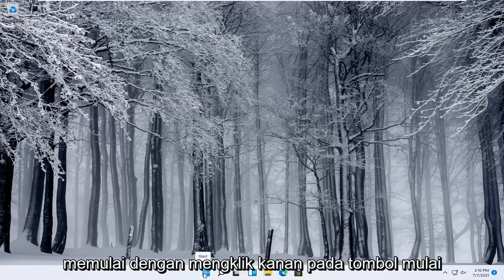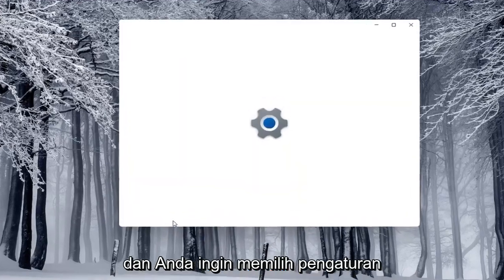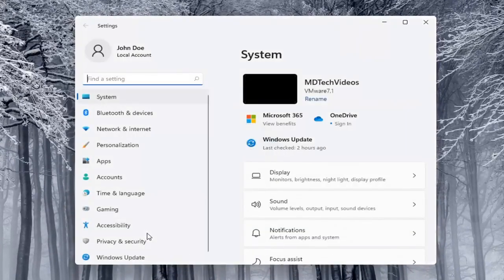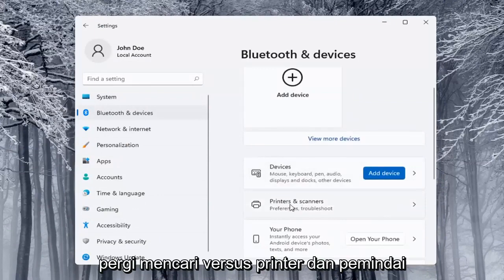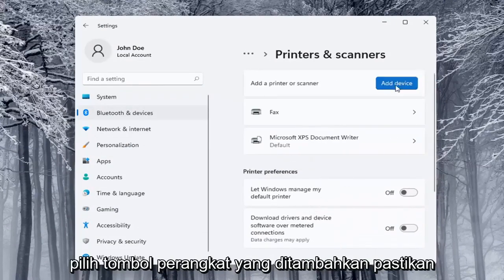We're going to start off by right-clicking on the Start button and selecting Settings. On the left side, select Bluetooth and Devices, and then on the right side locate Printers and Scanners and left-click on that. Then select the Add a Device button.